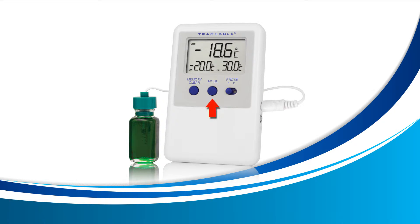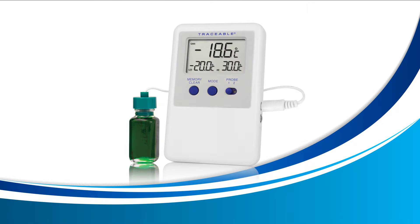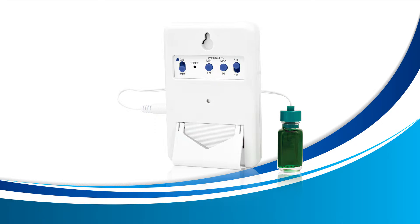First, press the mode button on the front of your device until the words high and low appear on your screen. Once these words appear, you're now inside alarm display mode and we can begin to set our high and low alarms. Turn the unit around and locate the low and high buttons — these are the buttons we'll be using to set our high and low alarms.